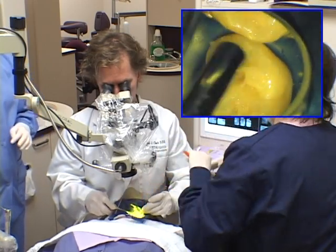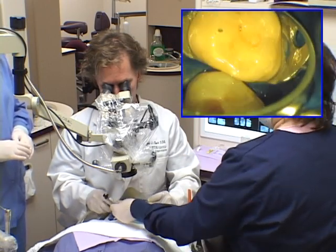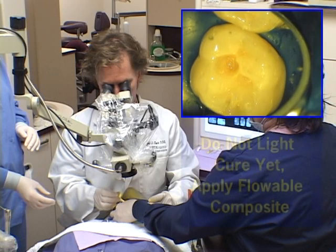I am thinning the lightly filled resin with a dedicated air syringe, which has no water input, so it has less chance of moisture contamination.